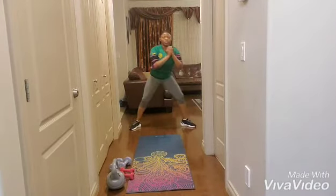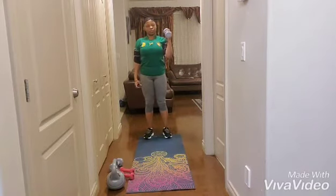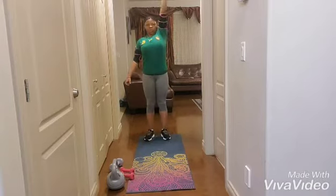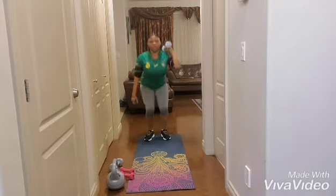Here we go. Pulse, pulse — nice. Swing, good press, and down. Forward, press, good shoulder, back, down.